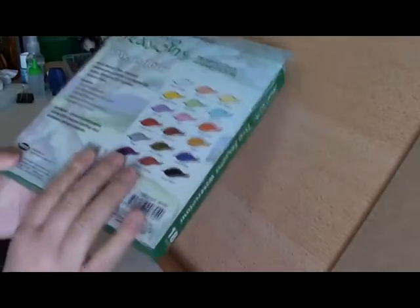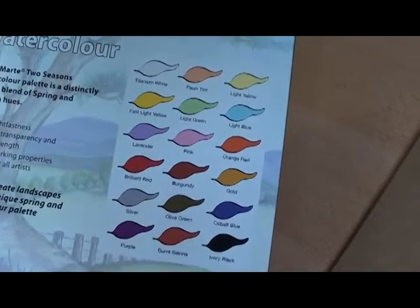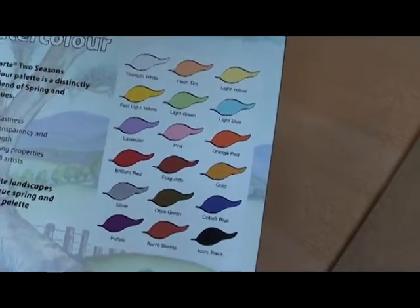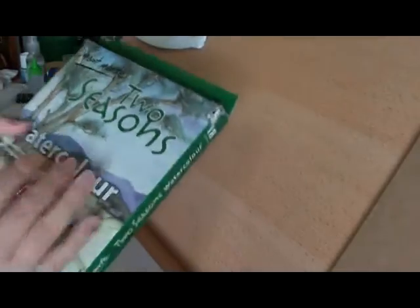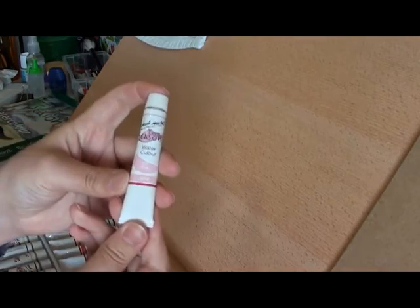The colours in the set are Titanium White, Flesh Tint, Light Yellow, Fast Light Yellow, Light Green, Light Blue, Lavender, Pink, Orange Red, Brilliant Red, Burgundy, Gold, Silver, Olive Green, Cobalt Blue, Purple, Burnt Sienna and Ivory Black.